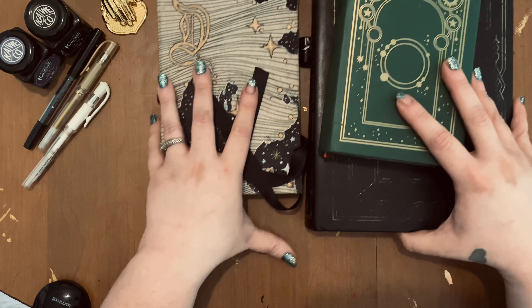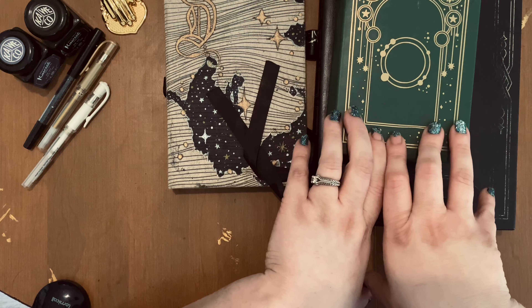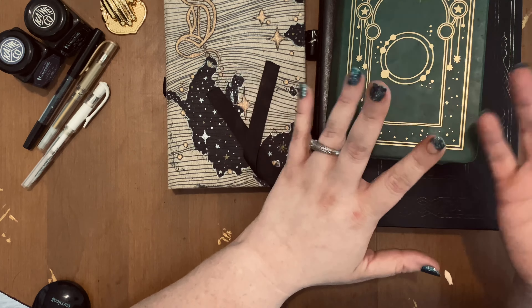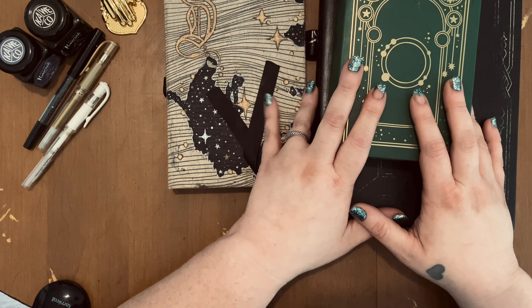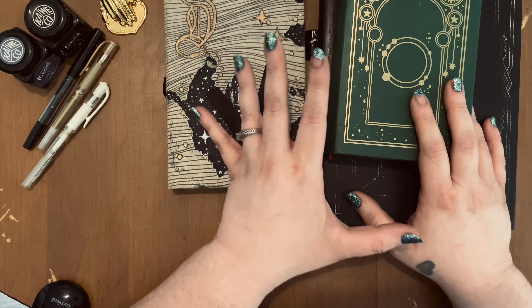My style has changed quite significantly. I'm not doing like full in-depth flip-throughs. This is kind of like me reintroducing myself, so I kind of wanted to show you a few things that I've made and show you the notebooks that I'm currently using.